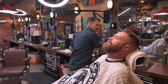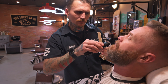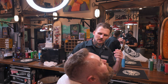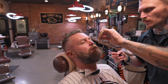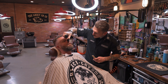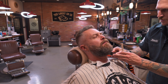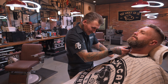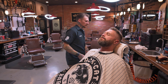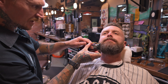Now I'm doing the mustache area. I take my comb, comb it out, and using my trimmer I go right above the lip. I like to do half and then switch sides and do the other half so I'm not leaning all the way across. Then I'm using my thinner just for detail work, cleaning up any longer stragglers. He's got a nice natural wave to his mustache as well, so I'm just freestyling and cleaning this up.